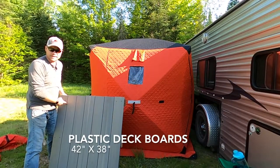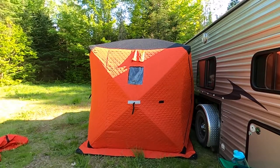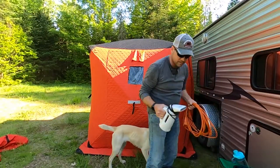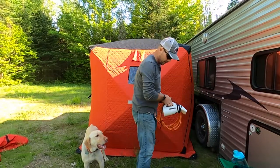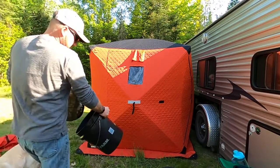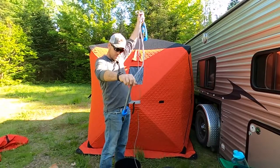We built a platform to stand on for the shower. We have the steam maker, a power cord for the steam maker — and the steam maker only makes hot steam. And this is our pump.